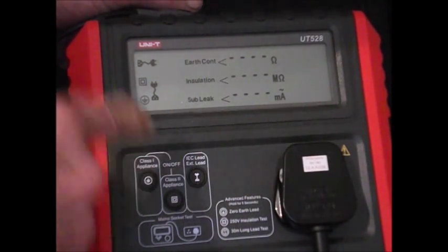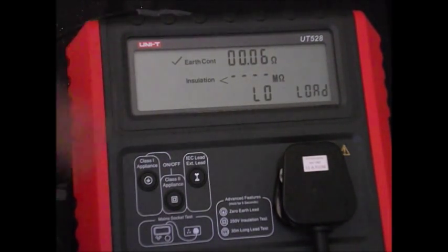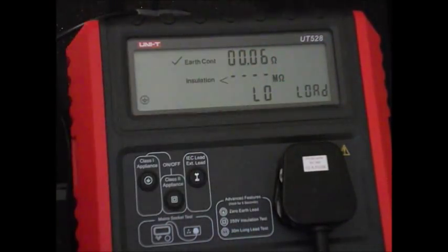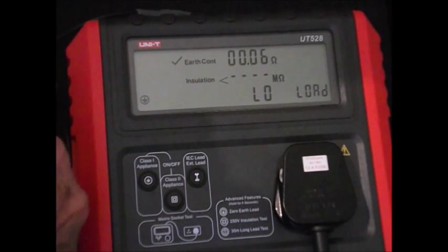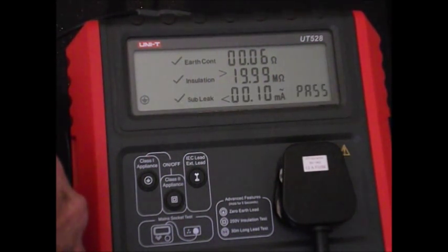Now, when you test an appliance, the appliance has got to be switched on. I'm going to show you what happens if we don't hold the toaster lever down when we put it on to test. We've got the earth connected to the exposed metal part on the appliance and the appliance plugged in. So we press this button here and we come into the test. Earth continuity is good. Insulation has got low load — and that's what happens. So now we push this lever down and hold it down, because if we let it go it might switch off. Installation is good, and leakage is good. And you can see it comes off as a pass.